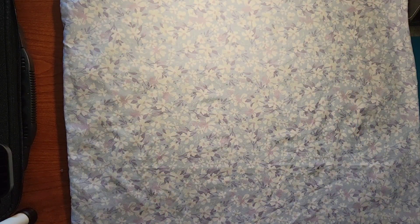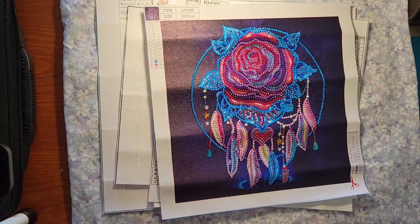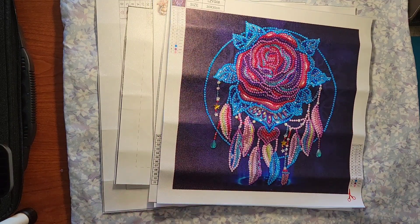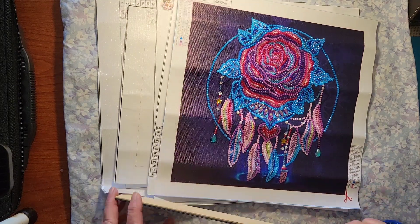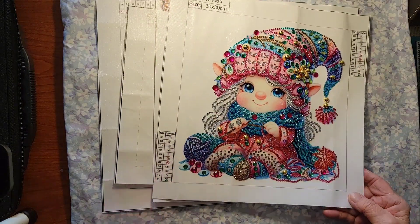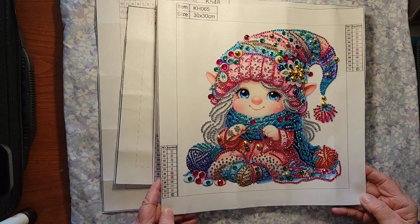I also did two product reviews from One Day Saving. My favorite was the glow in the dark — I just think that's beautiful. It was a 30 by 30 and they measure it by the whole canvas size. That was fun, I thoroughly loved it. And then the next one was the cute little gnome girl, 30 by 30 partial, special drills and special shapes.